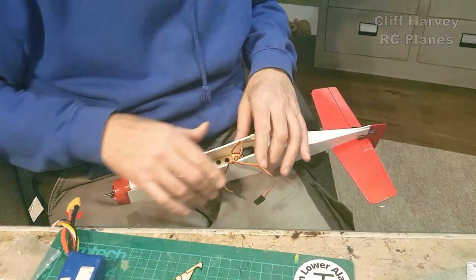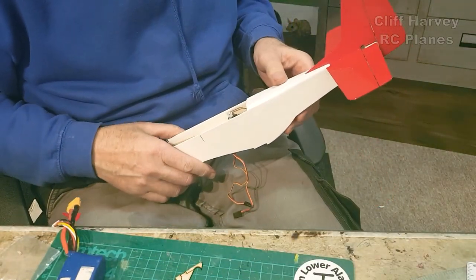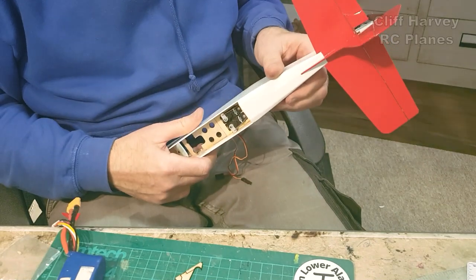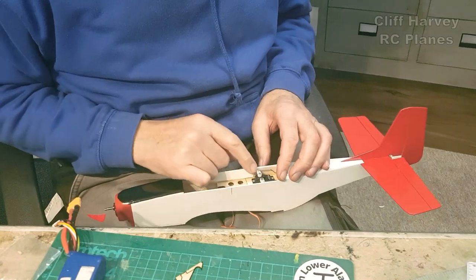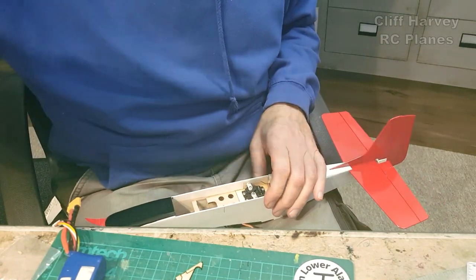Yes, you could reduce it on the transmitter but it's better to do it manually. I want to drill a new hole in this and I'll come back to you soon.